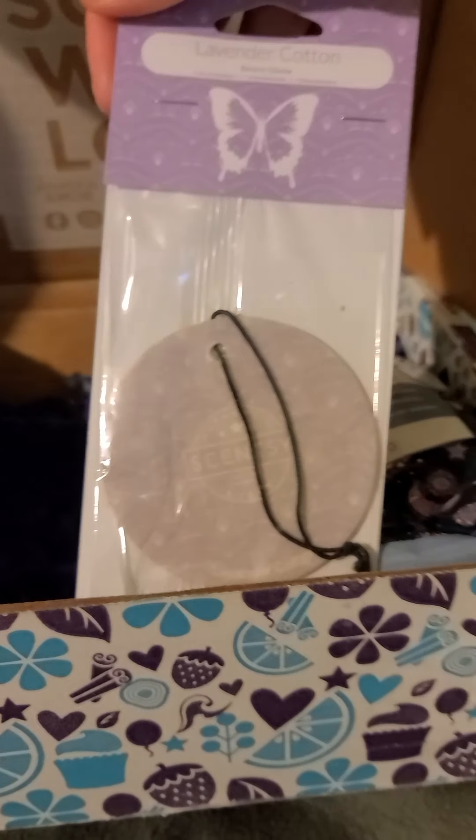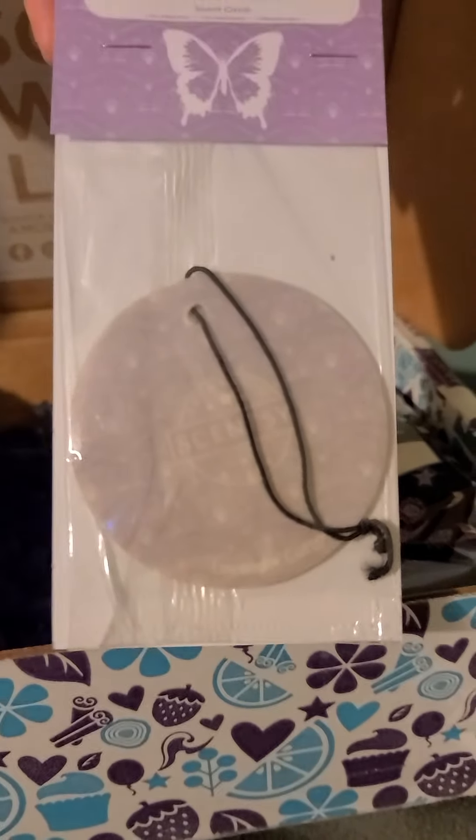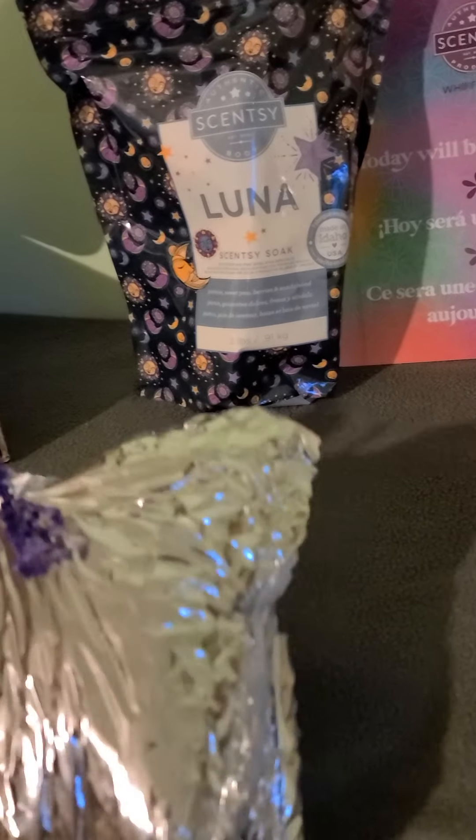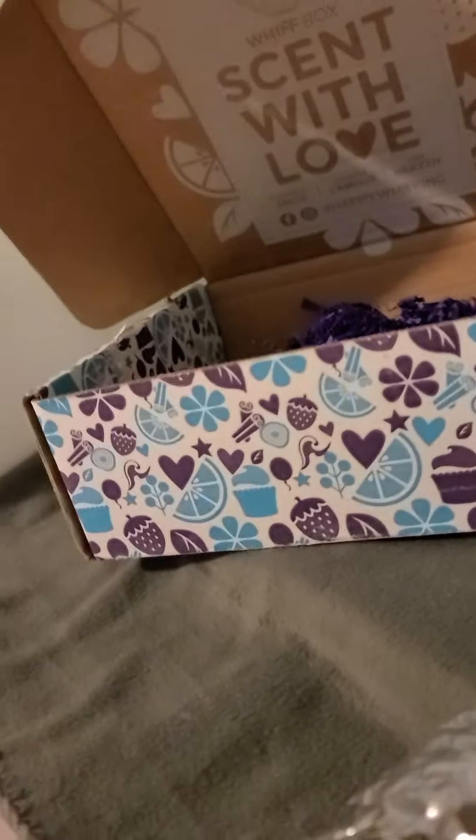We have a Lavender Cotton Scent Circle. I love lavender, it's nice and calming. We have some Luna Scented Scentsy Soak. Let's see what's in this bad boy.